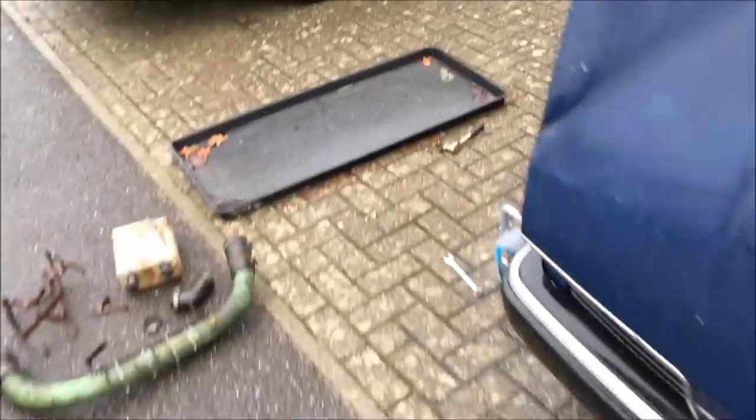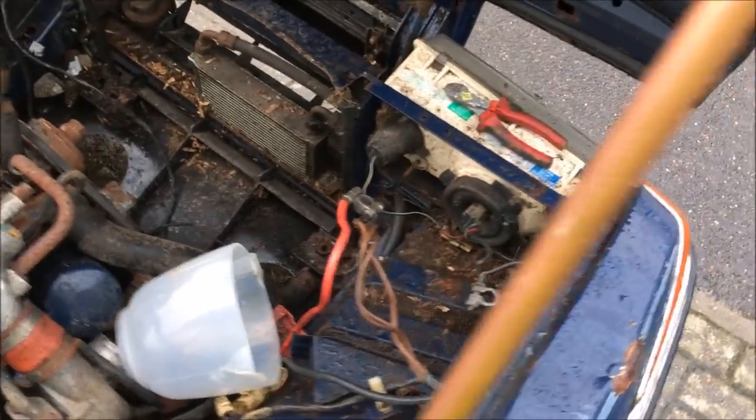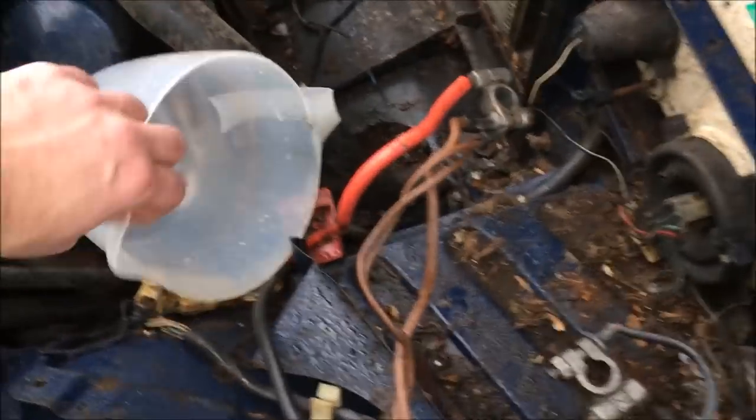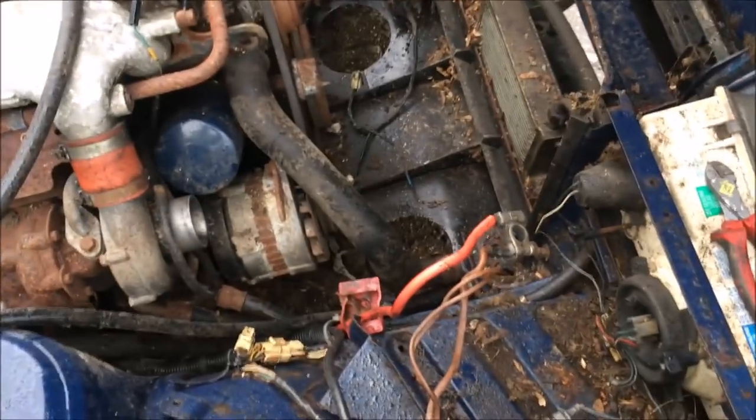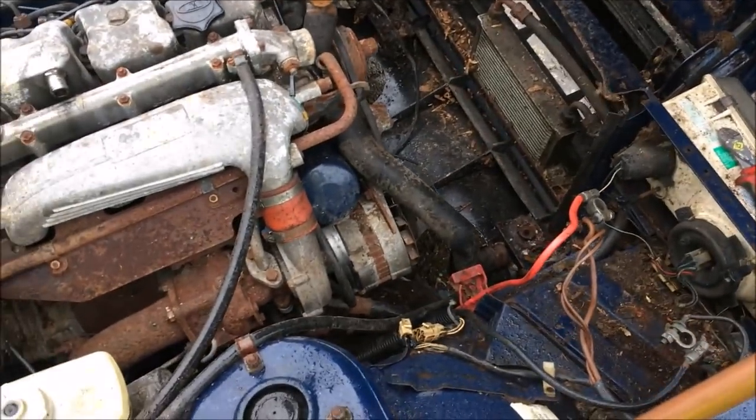The alternator's actually working because it kicks out charge — the charge light goes off and the batteries are actually getting charged back up. So I'm hoping it's not the front bearing on that one. Alternators aren't that expensive, it's just it would be nice if I can keep that one.